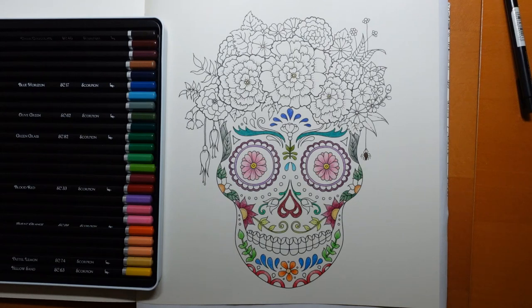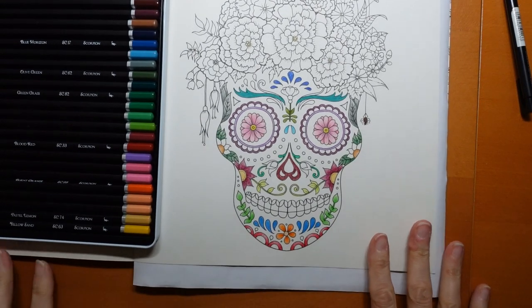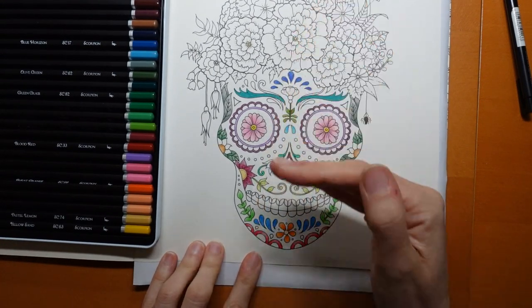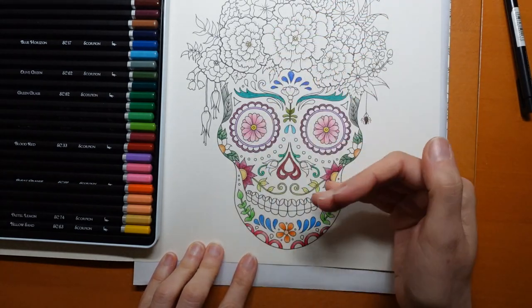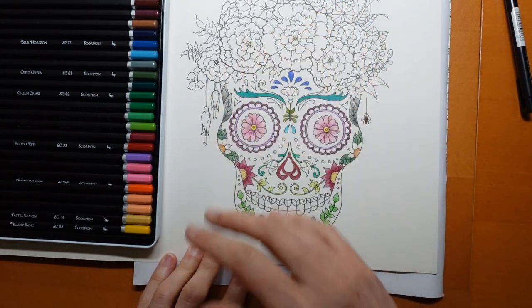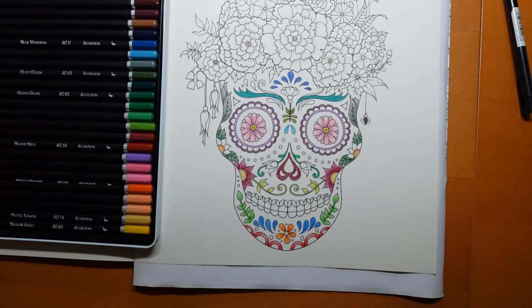I quite like the range of colours that we have in the Scorpion pencil set that we were using, and I think I'm just going to continue using those. I don't think we need to necessarily break into any other Black Widow sets, but we'll see. I've decided I'm probably going to start at the bottom and work up because we've done more work down here, and I want to see how these look before I decide on how to colour those florals at the top.